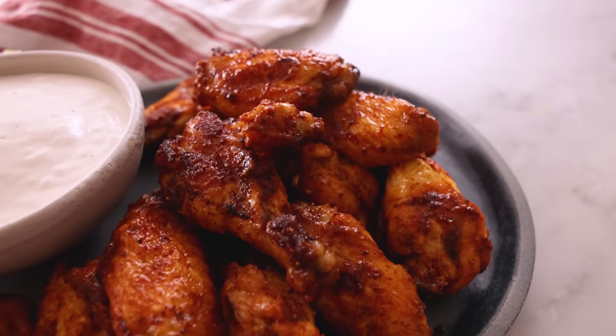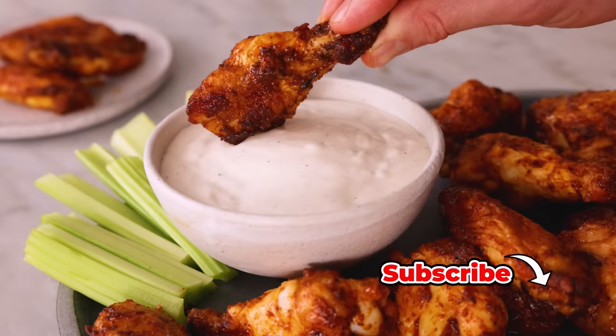Hey, I'm John Cannell, and today on Preppy Kitchen we're making a delicious party favorite, chicken wings. So let's get started.